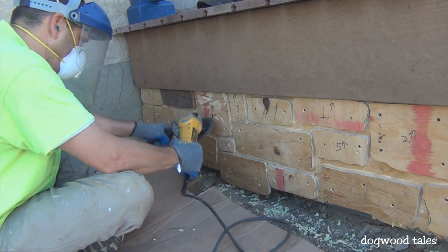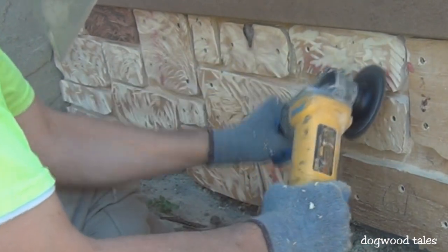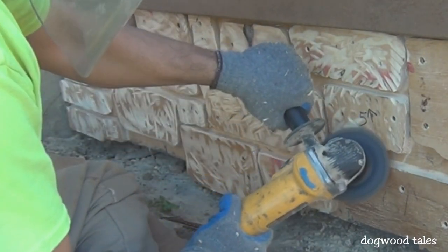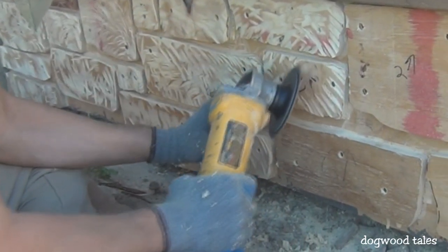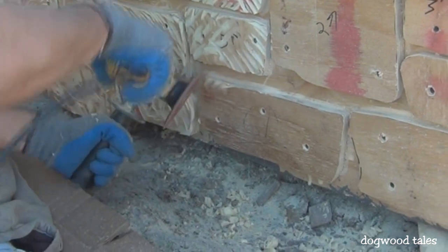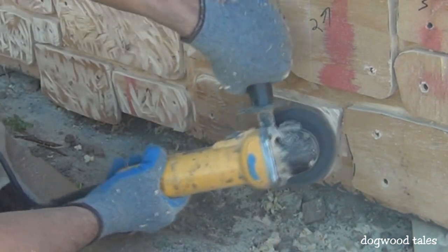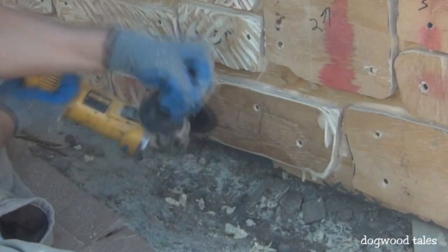I'm showing plenty of the shaping process here in real time because if you want to use this method for your own project, it's important to closely watch how I'm doing it. I'm making random digs and grooves into the face of the stone shapes to give it a rough, stony appearance. I round over the edges, and after that I lightly sand over the face to smooth out the edges of the grooves and knock down the high spots.